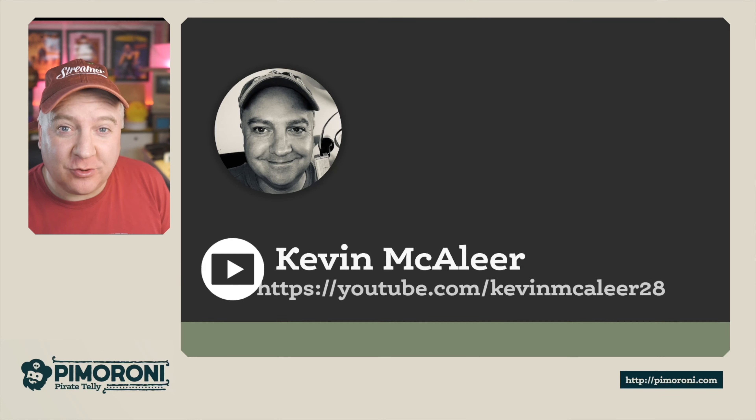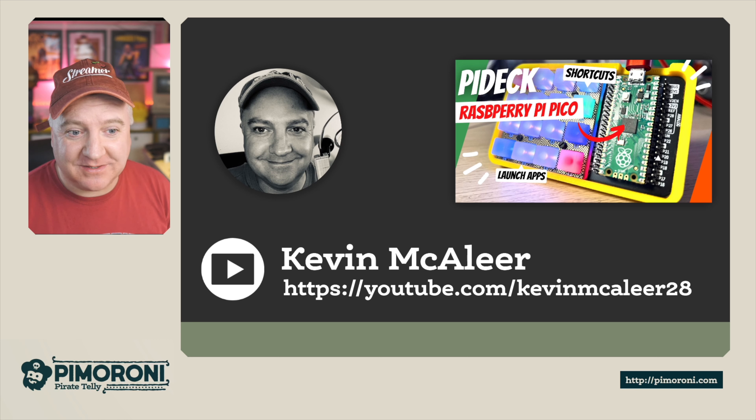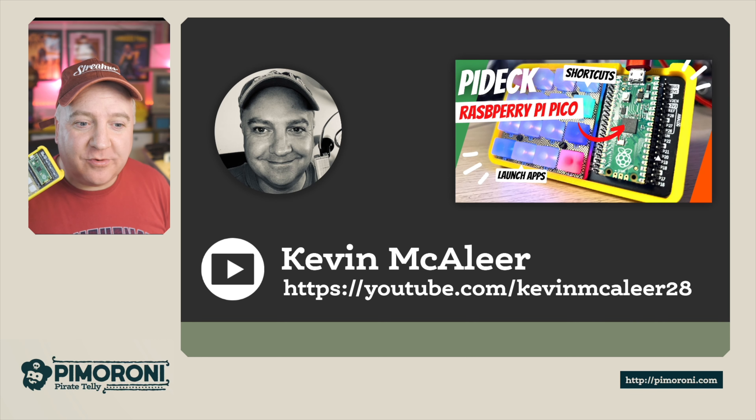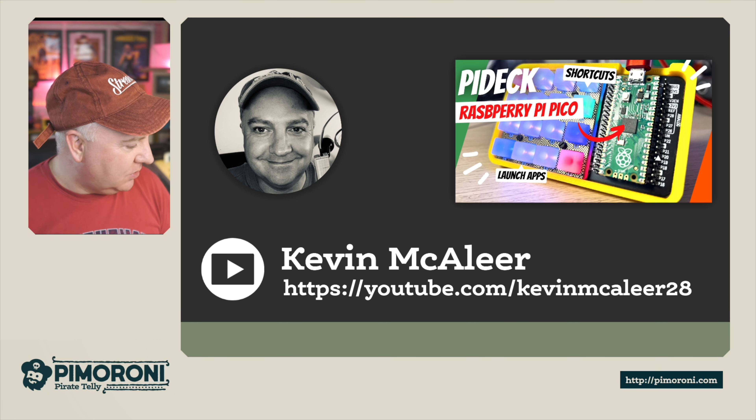If you're interested in following along on YouTube, the channel covers things like robotics and quite a few Pimoroni products. There was a stream recently on how to create your own stream deck equivalent called the Pi Deck, which used the Pimoroni RGB keypad. The Keybow 2040 is similar but in a nicer form factor and a bit smaller too.